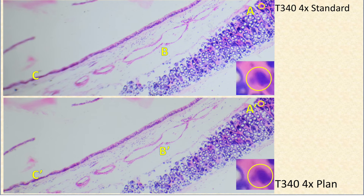Now we compare images from the T340 using the standard 4x lens at top with the upgraded plan 4x lens on the bottom. Centered and focused on Snoopy's nose, notice how the focus changes as we move towards the edges from A to B to C and A' to B' to C'. The plan lenses retain more clarity at the edges, but the big lesson here is that the plan lenses do not create a perfectly flat field — they're better, but not perfect.